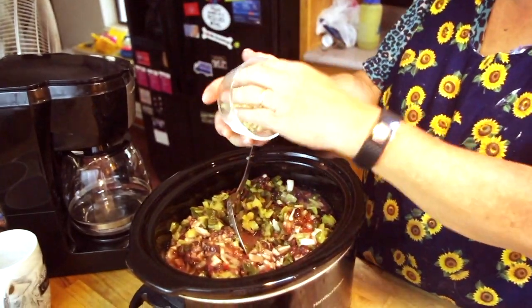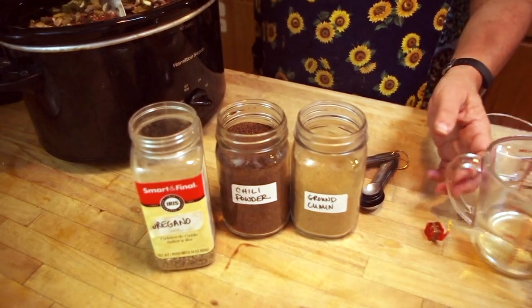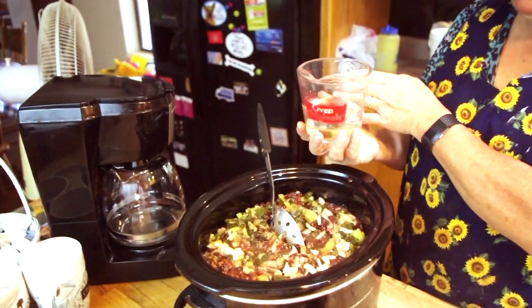Fresh garlic, peeled and chopped — I picked five cloves. And then I'm going to add one cup of water with a beef bouillon.